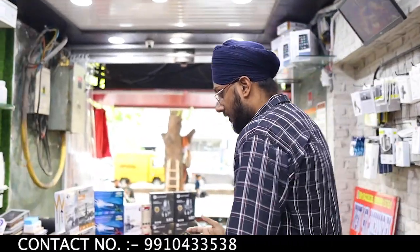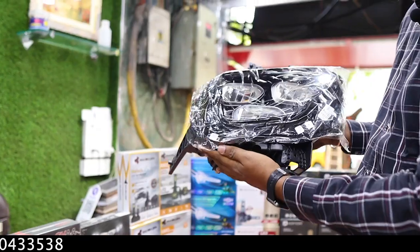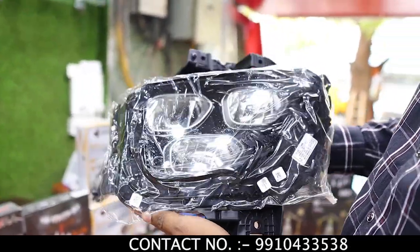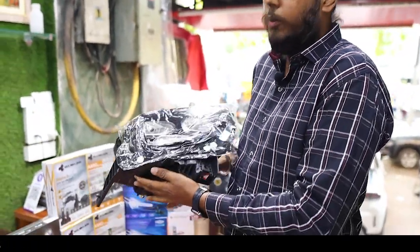First, let's show you the top model LED, which is the top model. If any of our subscribers or viewers like this, it is available — you can always come. The pricing is going to be ₹14,500, including fitting. There will be no extra fitting charge.